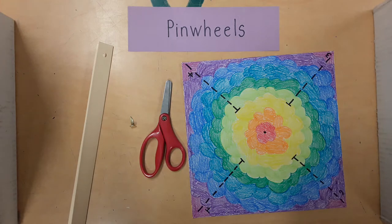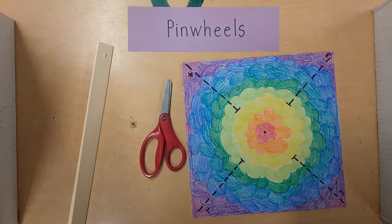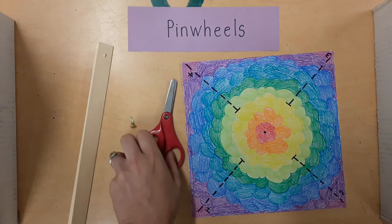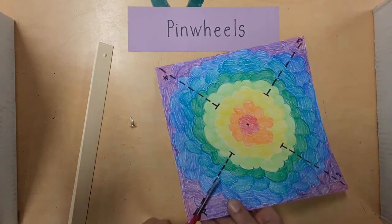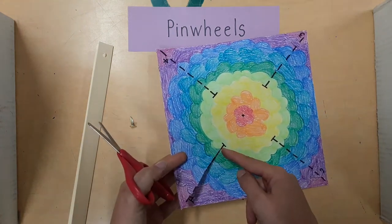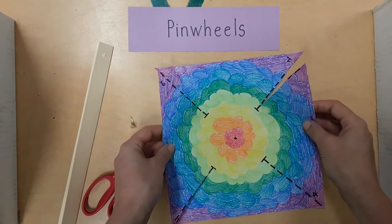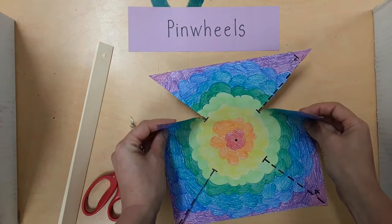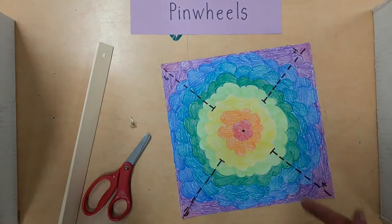Now it's time to assemble the pinwheel. You will need a handle, a brad, and a pair of scissors. First, cut exactly on the dotted lines like this. Stop cutting when the dotted lines stop. It should look like this when it's done. Do that now and then stop.